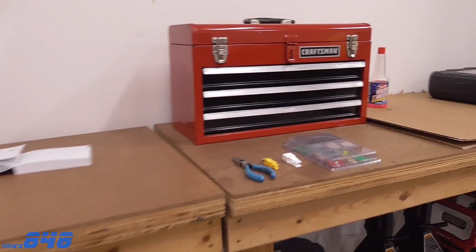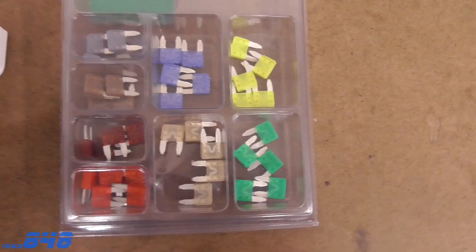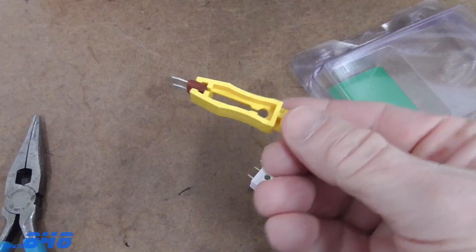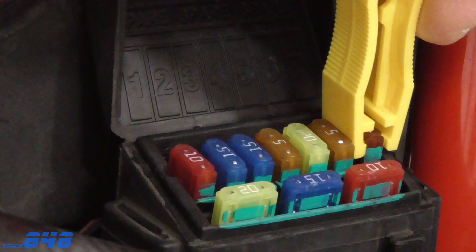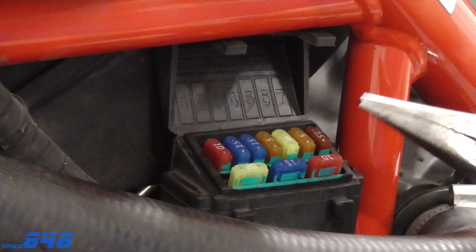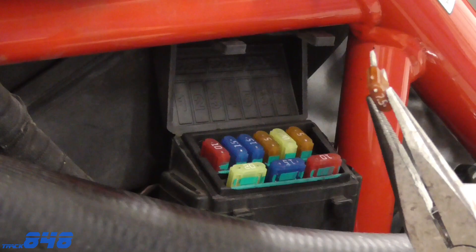Some fuses you can actually pull out by hand, but these are pretty tight. I have a small kit that has all of the right fuses I would need for my motorcycles with a few spares. These kits typically come with a fuse puller — this one lets you squeeze it and pull it right out. If you don't have one, you can always use a pair of needle nose pliers. It just slips down over the fuse, squeeze it, and pull it out.